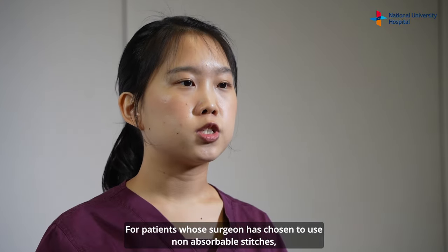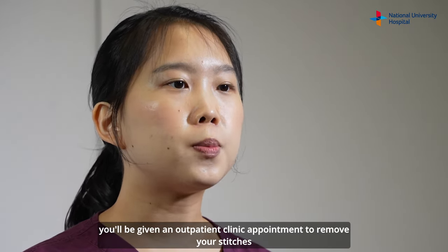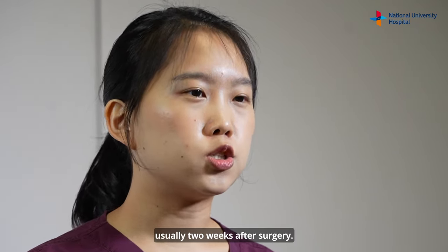For patients whose surgeon has chosen to use non-absorbable stitches, you will be given an outpatient clinic appointment to remove your stitches, usually two weeks after surgery.